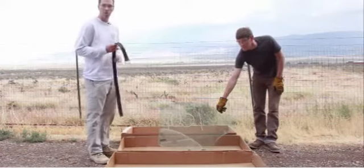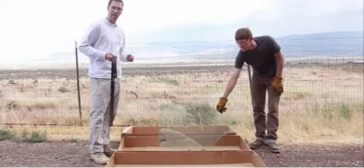I have my partner here hold it up. We're going to give it a good swing and hopefully shatter this car window.